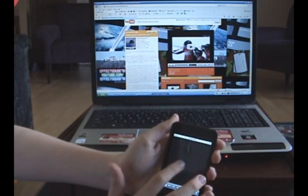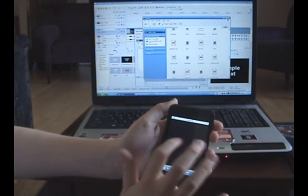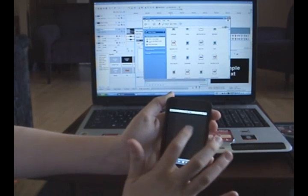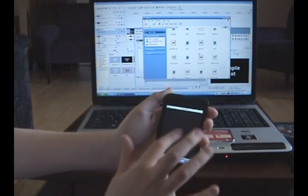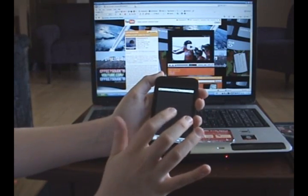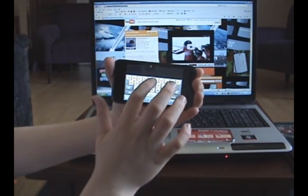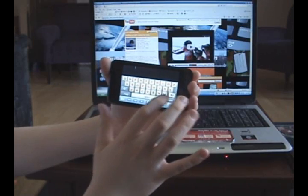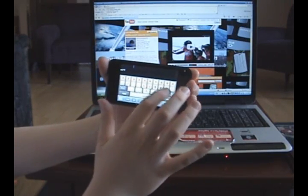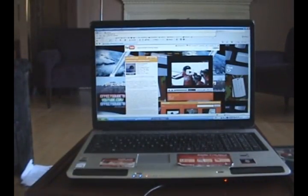And you can click on stuff. You can bring things up. And if you want to, when you're navigating the internet, you can go up to the address bar right here, press the keyboard, and you'll be able to type in stuff. Like, my website — it just typed that in up there.